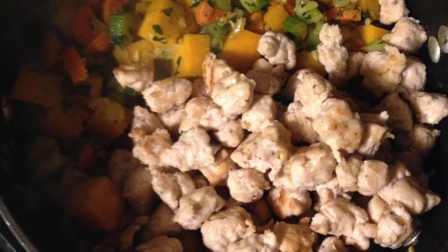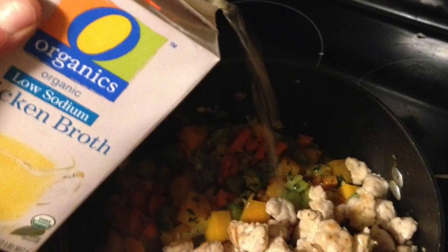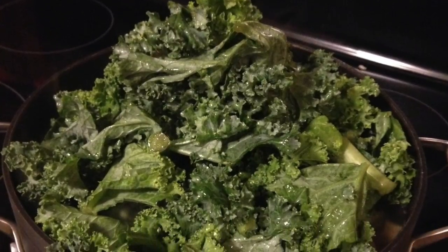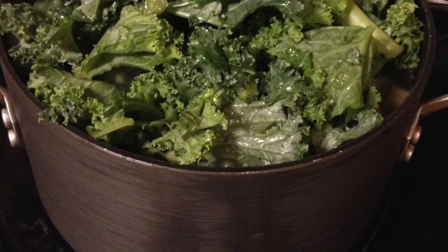I add some chopped up parsley and then some low-sodium chicken broth. I don't fill the pot completely — I go about two-thirds of the way up. Then I add my kale. It looks like it's not gonna fit, but once it starts to steam it'll cook down, so I add as much kale as I possibly can.